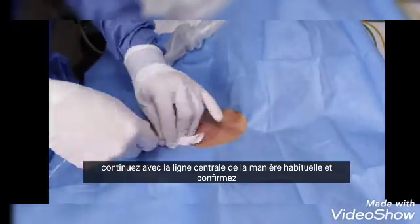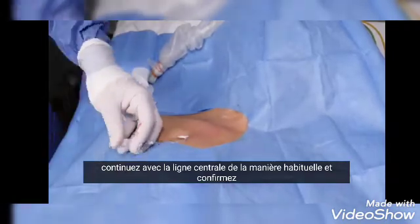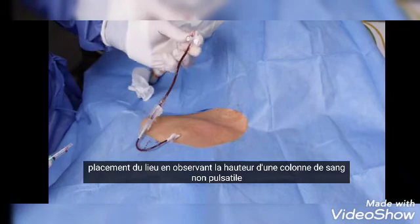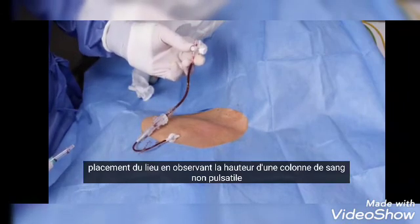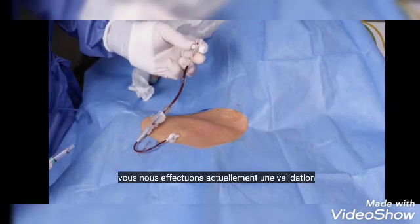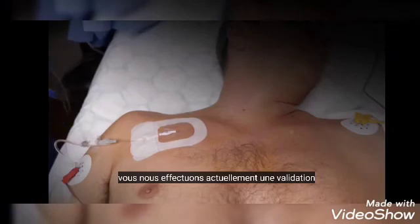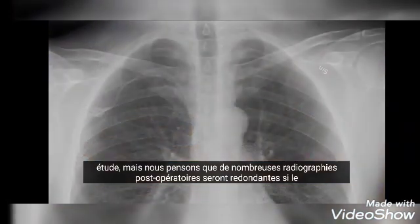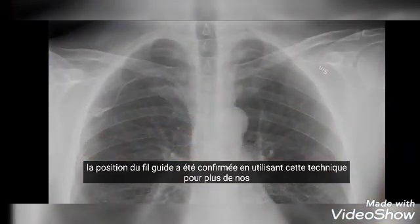Proceed with the central line in the usual manner and further confirm venous placement by observing the height of a non-pulsatile blood column. We are currently performing a validation study, but we believe many post-procedure x-rays will be redundant if the guide wire position has been confirmed using this technique.